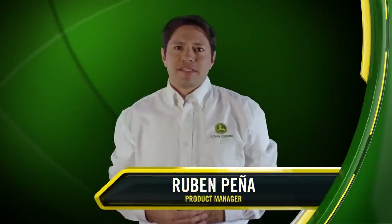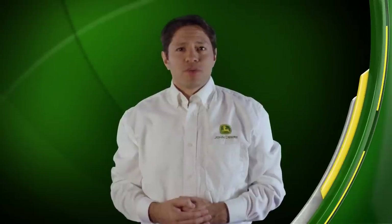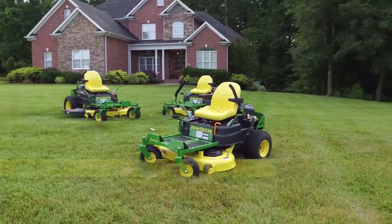John Deere has a long history of setting the standard for superior cut quality at faster mowing speeds. As the demand for zero turn radius mowers continues to grow, customers are asking for more residential Z-Track models with more options to choose from. We've answered.